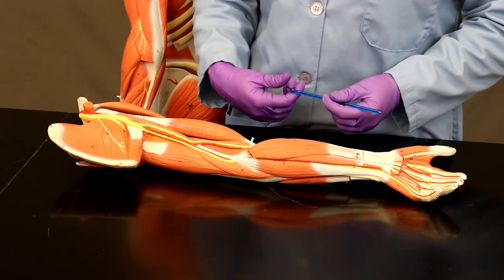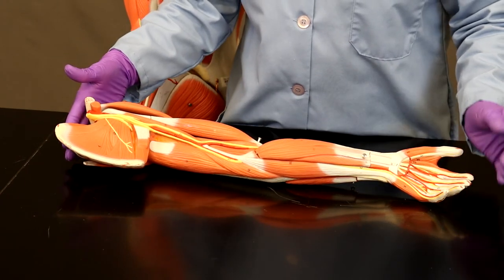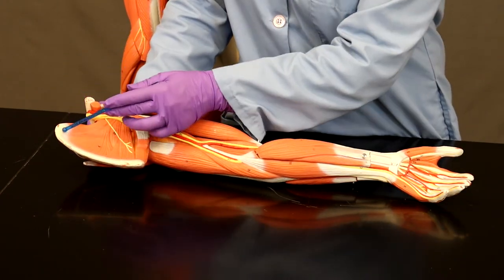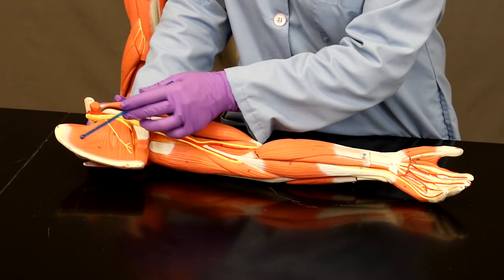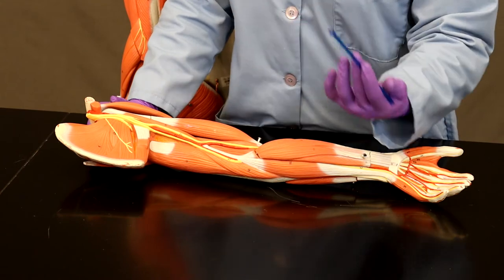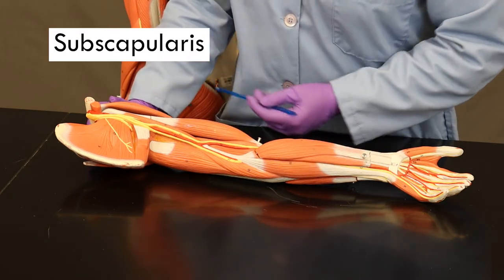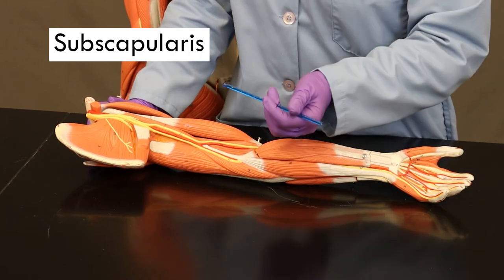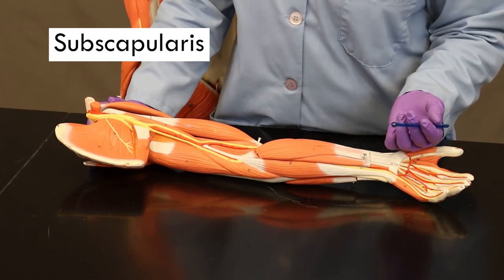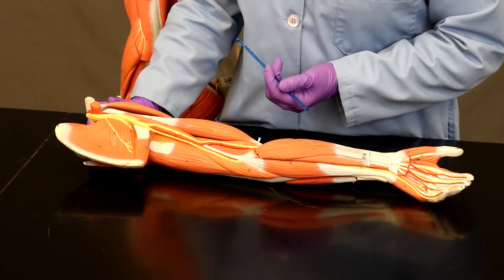The last rotator cuff muscle is subscapularis. We'll look at it on the arm model because it is a deeper muscle on the anterior side of the scapula. It takes its origin from the subscapular fossa, so its name is subscapularis. It inserts on the lesser tubercle of the humerus, and moving that insertion towards that origin, the action of subscapularis is to medially rotate the arm.